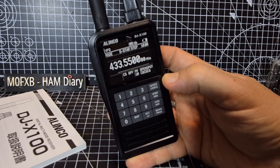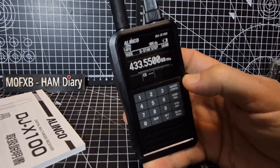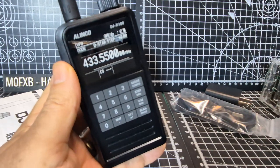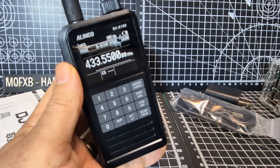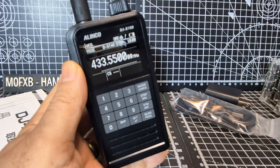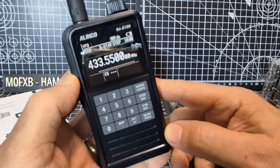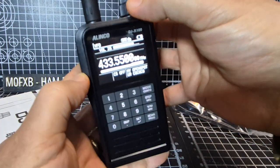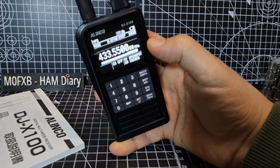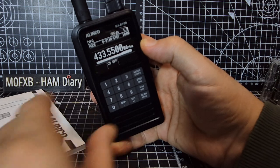It even knows that it's my OpenSpot, and I haven't added any memories or anything. Let's try reflector 30 Charlie — quick setup, D-Star reflector — choosing 30 Charlie. Connect. OpenSpot trying to connect to REF030C. It's really half past one over here in the UK.